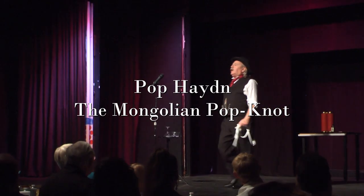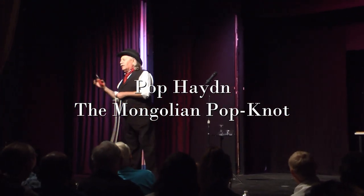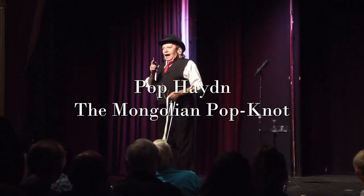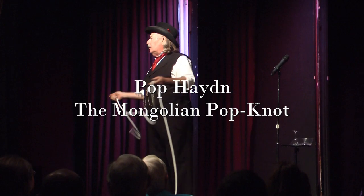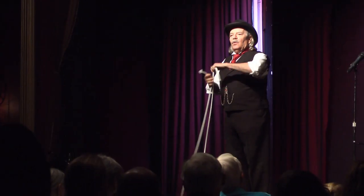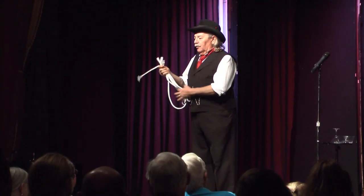One time or another you've probably seen a magician take a piece of rope, cut it, and put it back together again. I'm going to do the same thing, but I'm going to show you step by step how it's done. Before we start, I'd like to have someone from the audience thoroughly examine this piece of rope — make sure it is in fact what it appears to be: an ordinary, unprepared piece of rope.